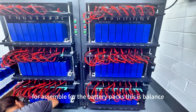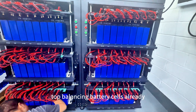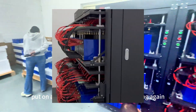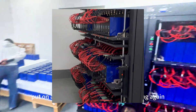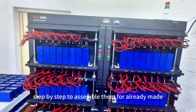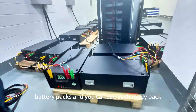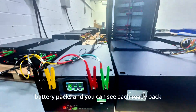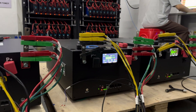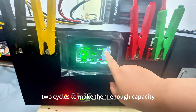For assembled battery packs, this is already top-balancing battery cells. Once finished, we remove them and put the next batch together to balance again, step by step, to prepare our ready-made battery packs.